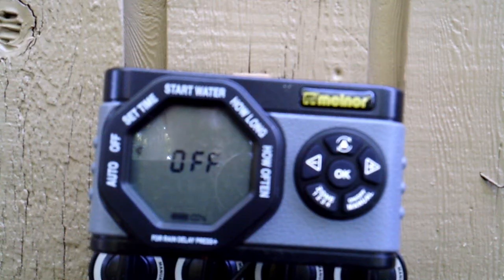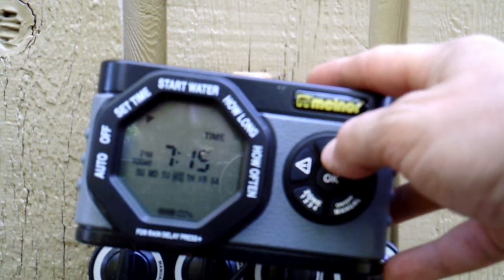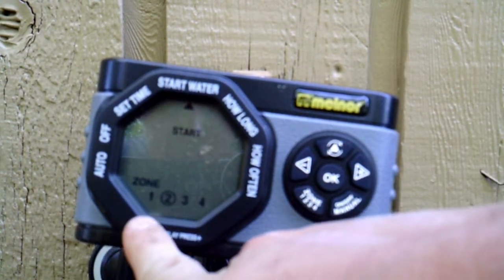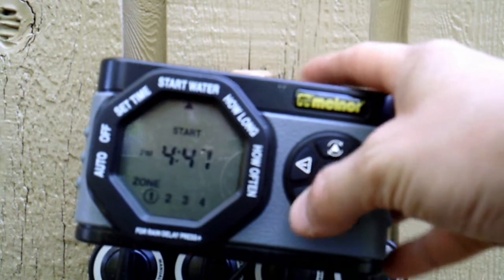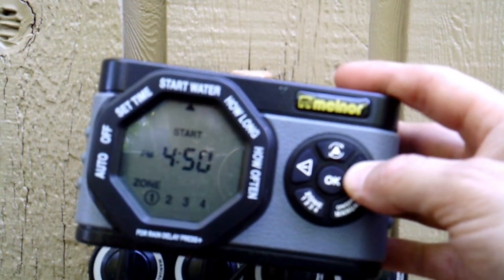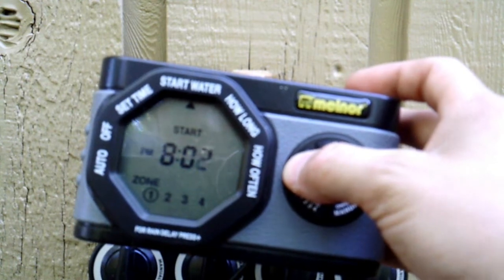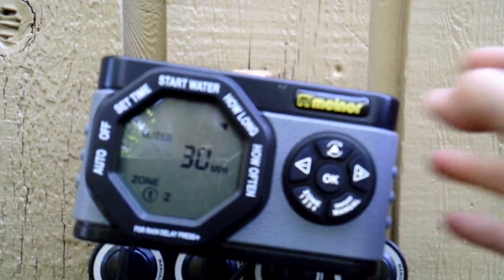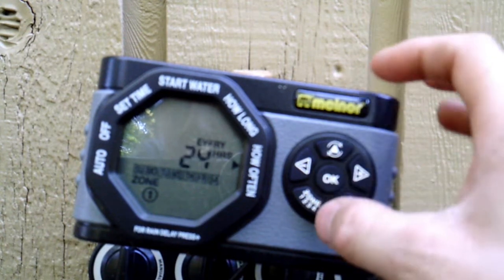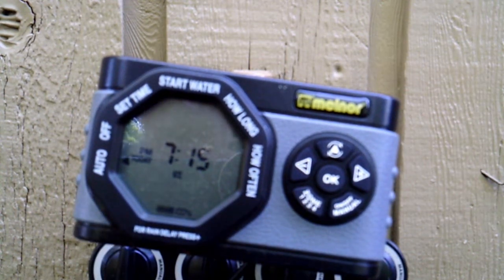Hopefully the glare isn't too bad. Basically you'll want to come in here and set the time — I already have it set at 7:14 right now. Then you set the time you want to start watering. Down at the bottom you have your zones; I'm hooked up to zone 1 so I want to make sure I'm on zone 1. I'll set the watering to start at 8 o'clock, leave the duration at 30 minutes, and set it to run every 24 hours. Then switch the arrows over to auto.